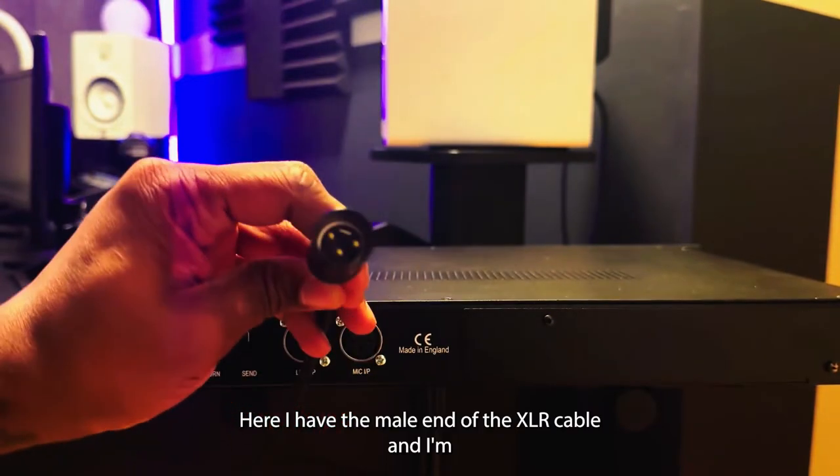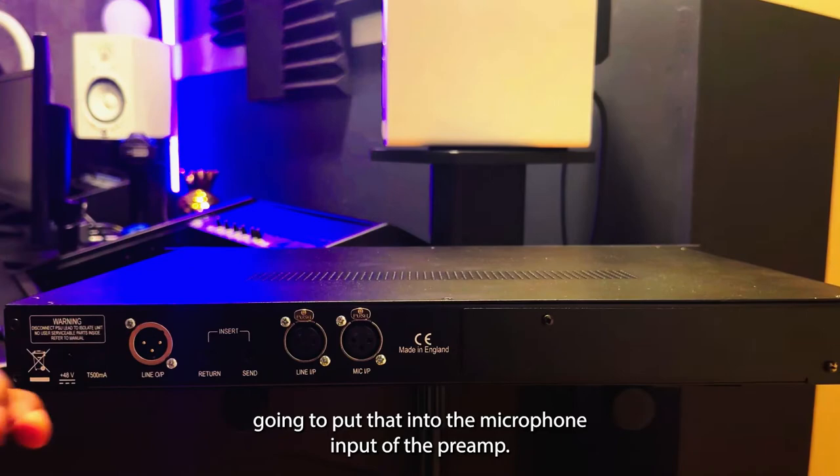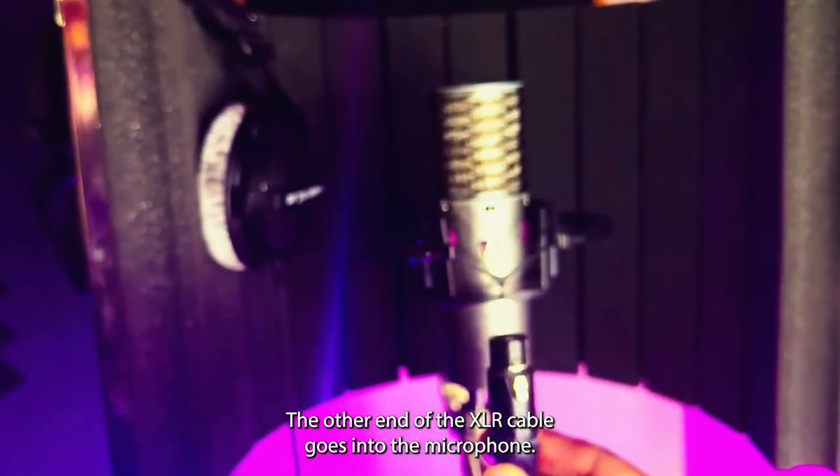Here I have the male end of the XLR cable and I'm going to put that into the microphone input of the preamp. The other end of the XLR cable goes into the microphone.